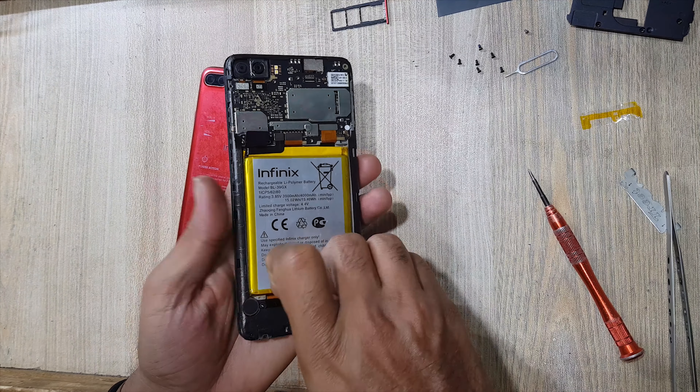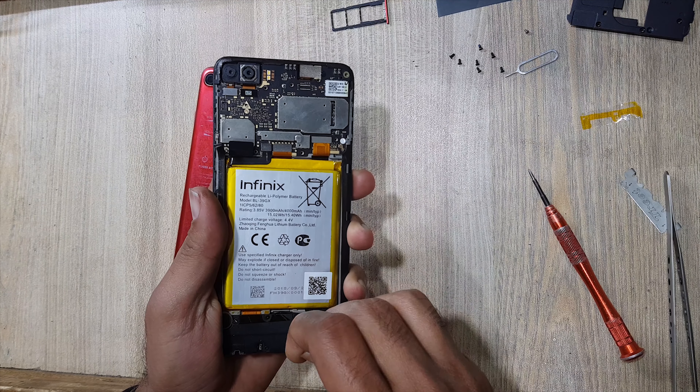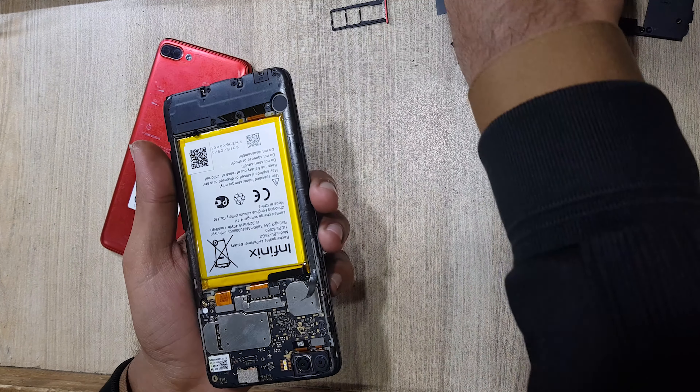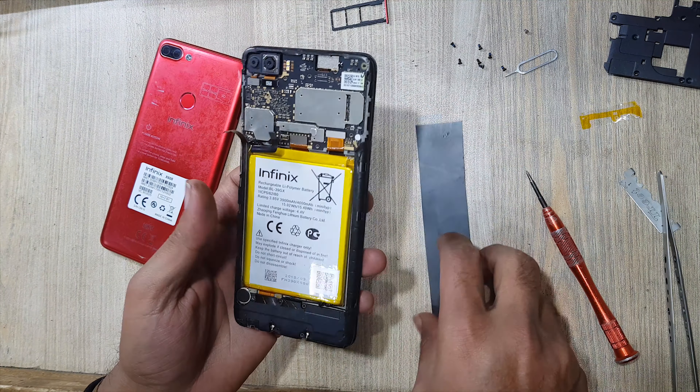Pull out the tape from inside the battery for battery removal. Disconnect battery connector.